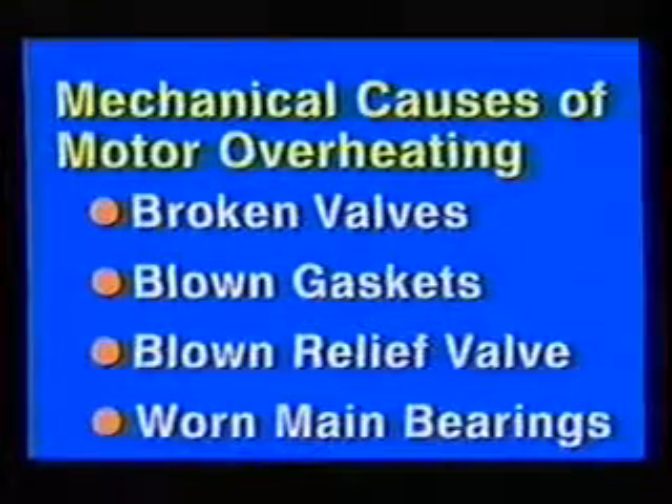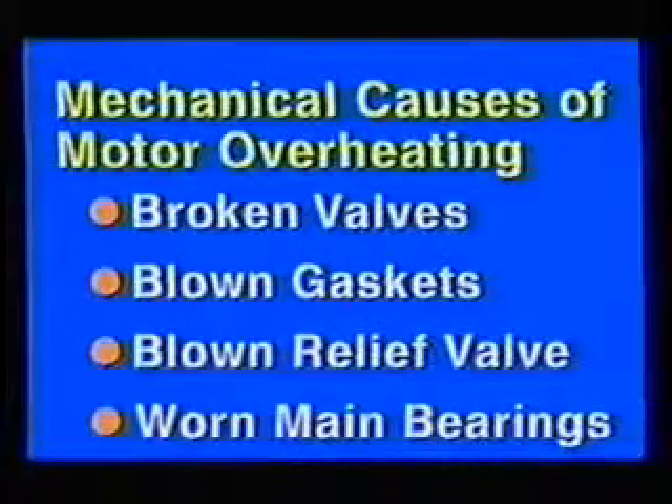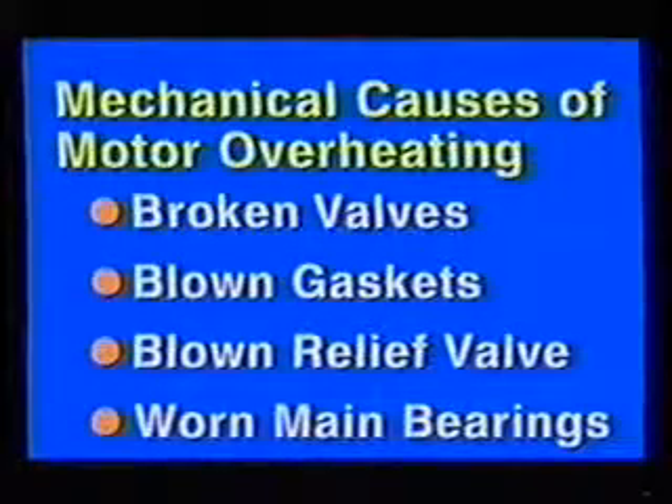Broken valves, blown gaskets, leaking relief valve, and worn main bearings are common compressor failure causes. Blown gaskets and leaking relief valves recirculate hot discharge gas into the motor housing. Worn bearings cause a decrease in the air gap between the rotor and stator, which heats up the motor.